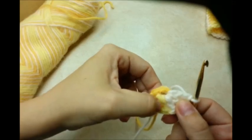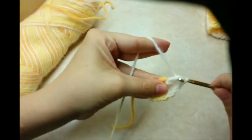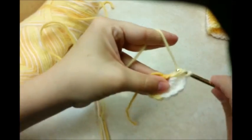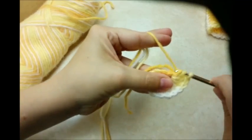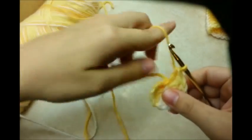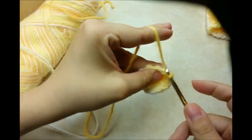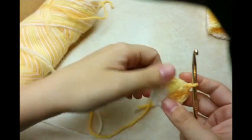Counting that chain three, I have: one, two, three, four, five, six, seven, eight, nine, ten — I need to have 12 — eleven, and twelve. Then slip stitch into the beginning chain three. Pull your tail to make that center circle smaller, just like that.